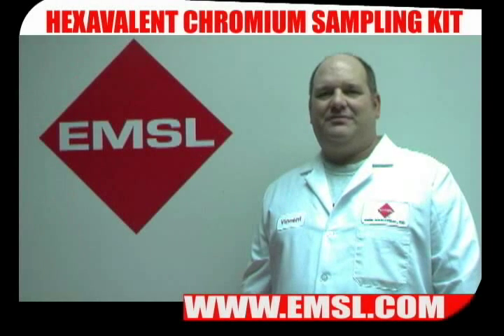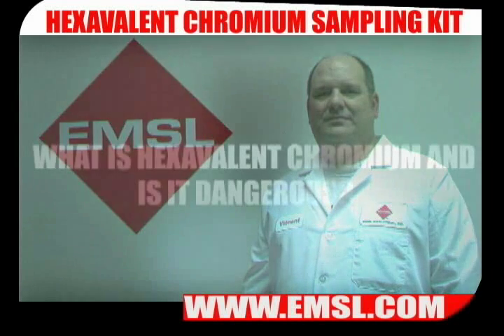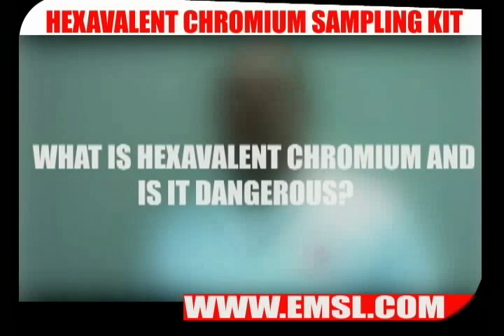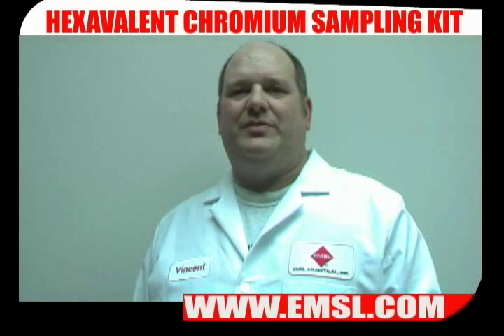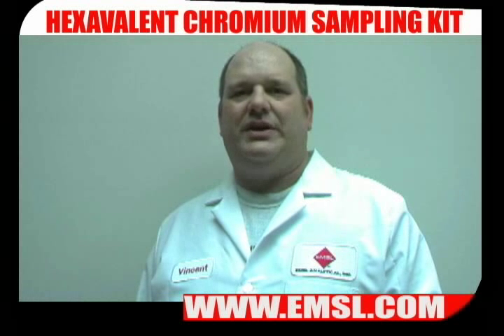Welcome to EMSL TV. Today we're going to talk about hexavalent chromium sampling. Hexavalent chromium is a known carcinogen and it's found associated with stainless steel welding and fabricating operations and chrome plating operations.